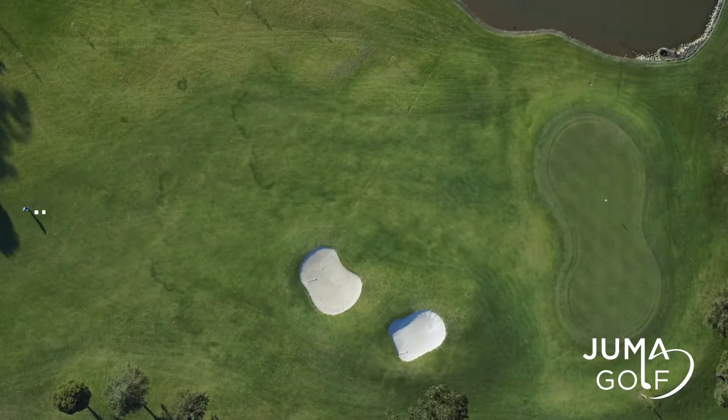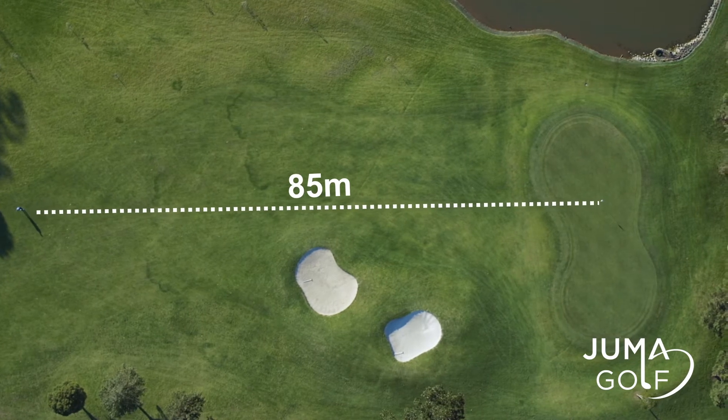My Sure Shot GPS tells me I'm 85 metres away from the green, so let's give this a go.